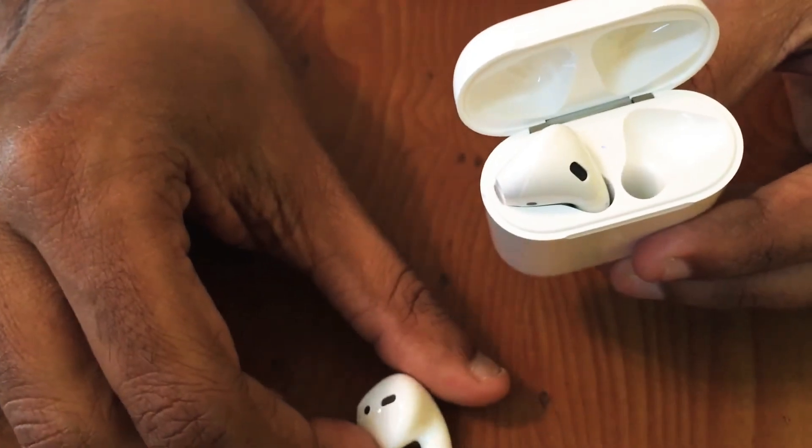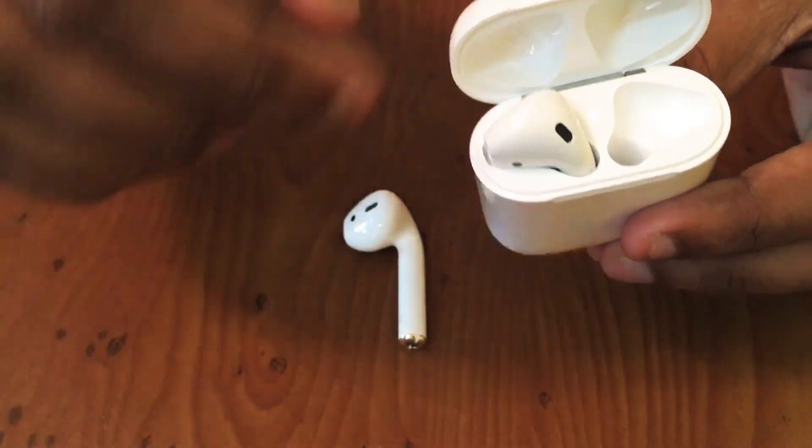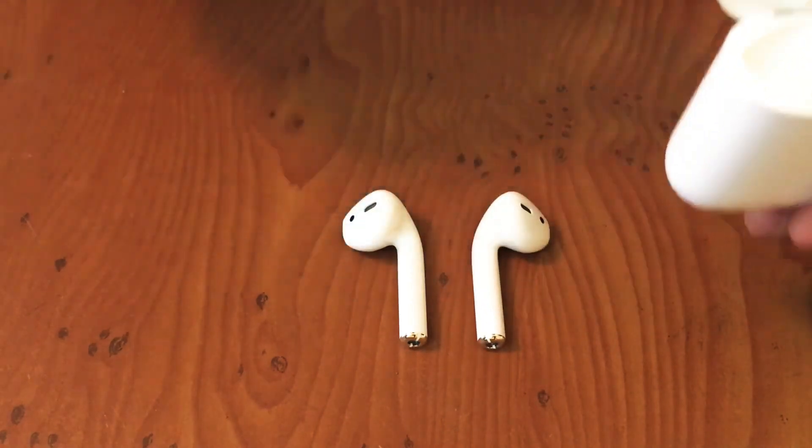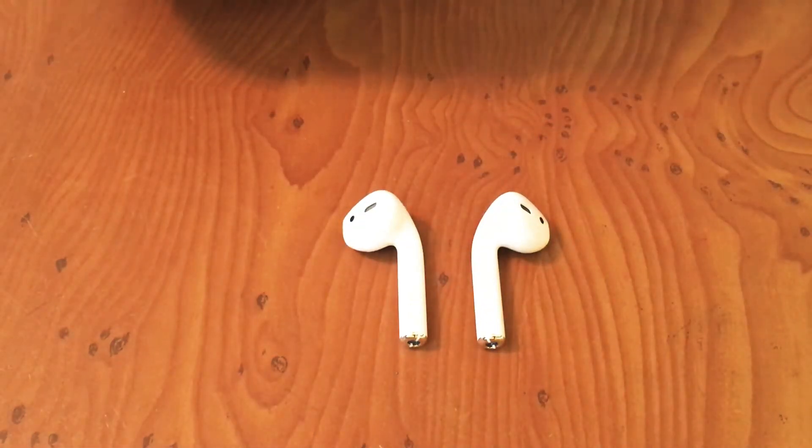This is the right side. This is the left side. This is the AirPod.